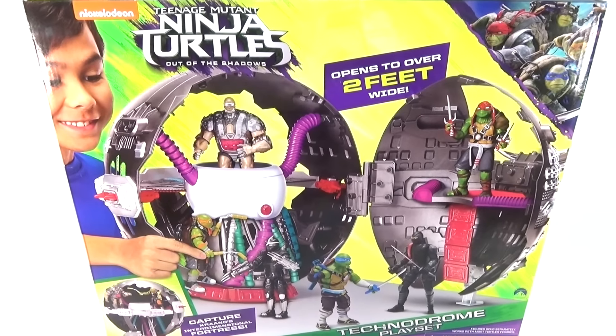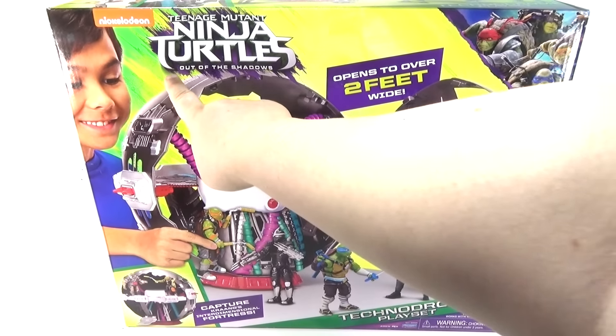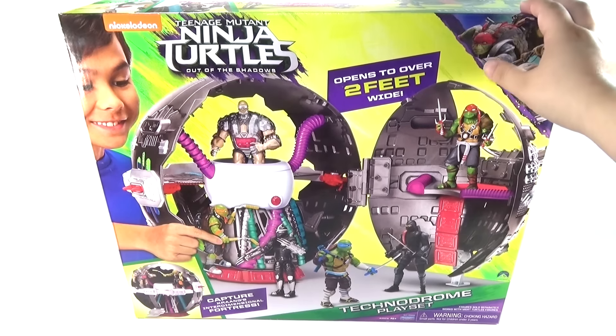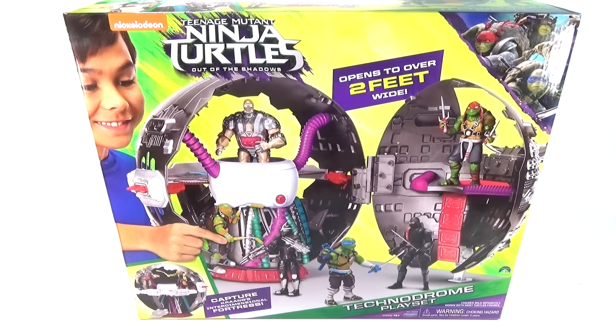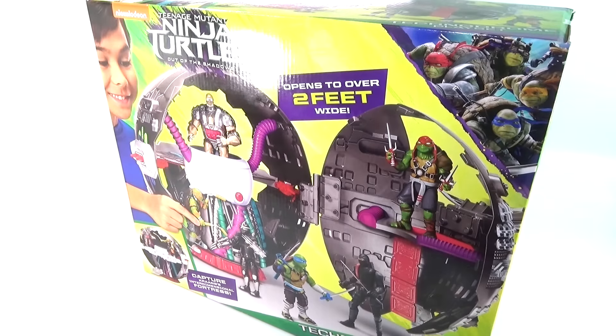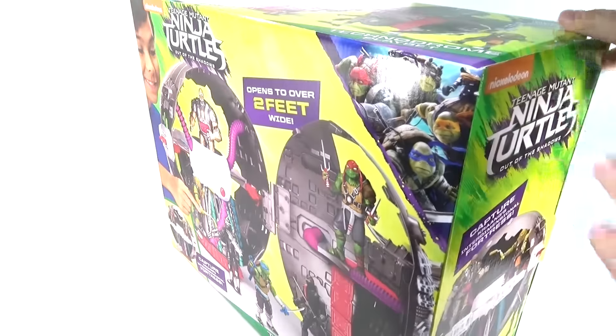Hey guys, Brickwing here with this awesome new Teenage Mutant Ninja Turtles Out of the Shadows Technodrome playset. This one is from Playmates Toys, meant for action figures — obviously not the Lego one, but I think it looks really cool. And believe it or not, this giant playset that opens over two feet wide is only about $40. Unless you go to Toys R Us, then it's $50, but most places the regular price seems to be $40. I think that's really pretty good.